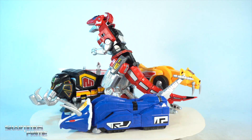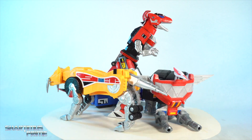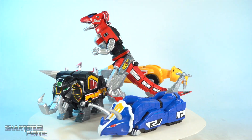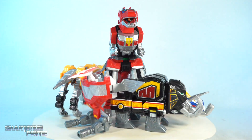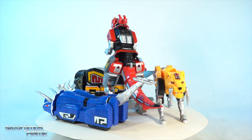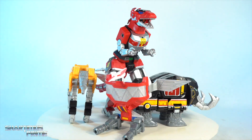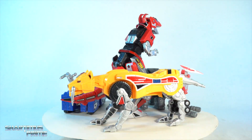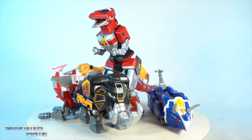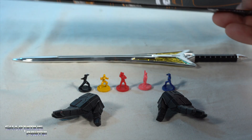Here are all the dinosaurs out of the packaging, and first impressions — I think these look fantastic. I'm really impressed with the paint apps; the sculpts look really awesome. There is a little bit less weight to them than I was expecting because the box is fairly heavy, but I wasn't expecting any die cast so I don't know why I thought they'd be so heavy. These look great — let's get a closer look.